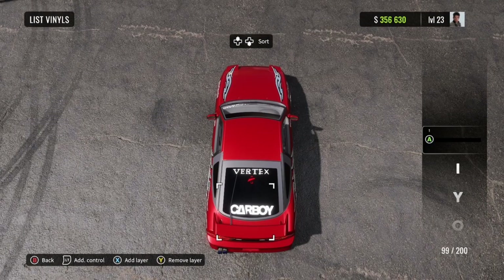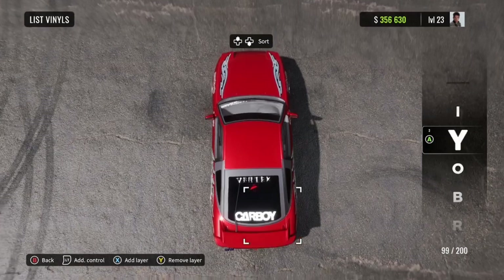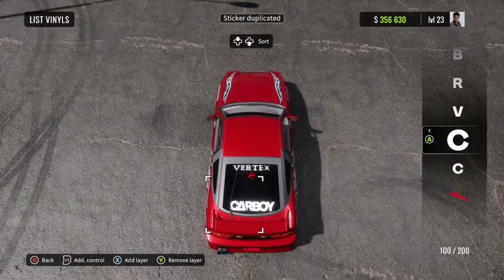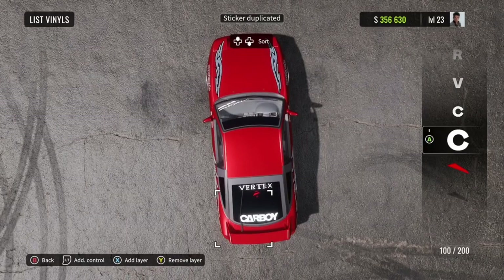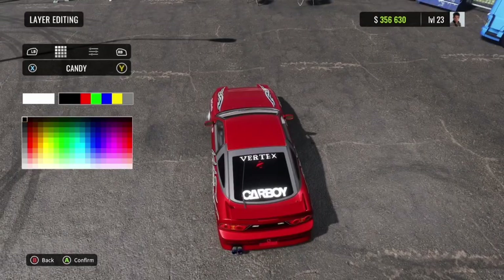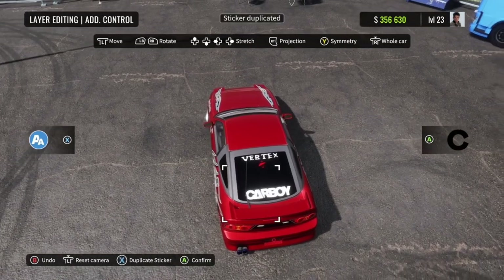Now, once you're done with that part, you're going to go back all the way back to your C. Duplicate it, and go to the C below — the C you just duplicated. Change its color to black, the same color as your window. And then just duplicate it over and over.